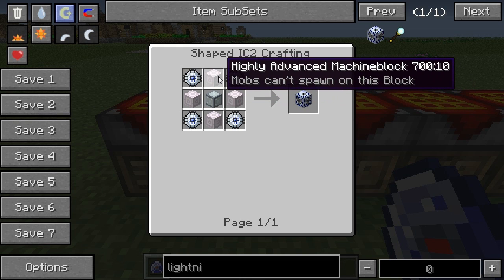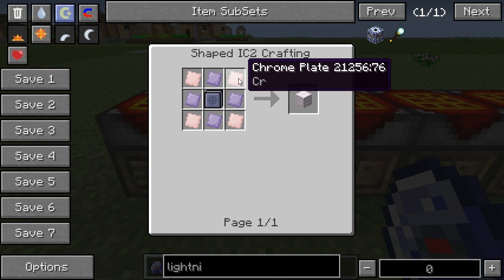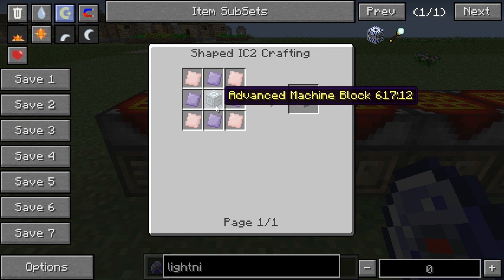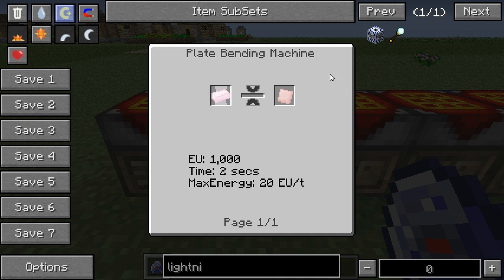You'll also need four highly advanced machine blocks. These are made with four titanium plates, four chrome plates, and one advanced machine block, steel machine hull, or titanium machine hull each. Again the recipes for ultimate are different to those of the Minecrack pack, as for the chrome plates you actually need a plate bending machine — you can't just use the bars.